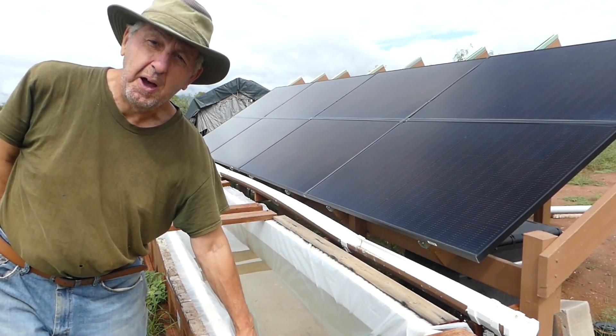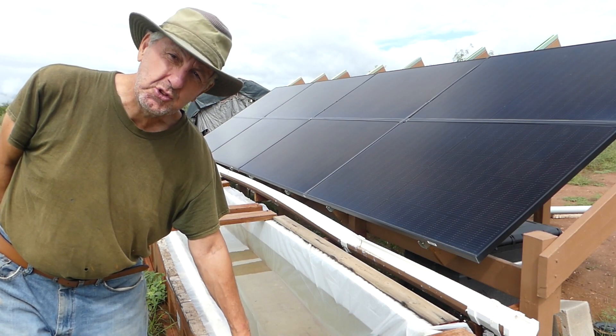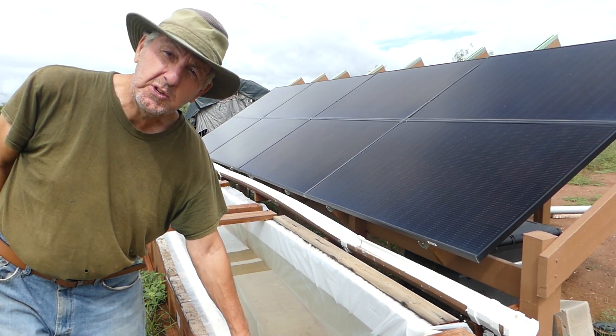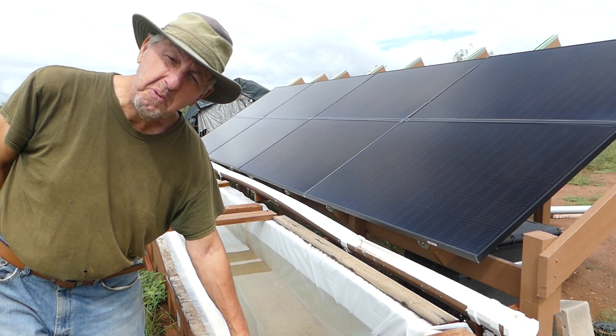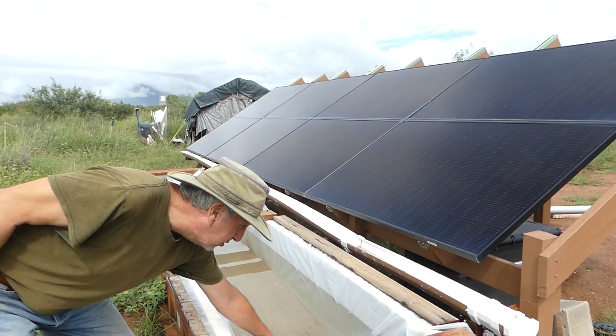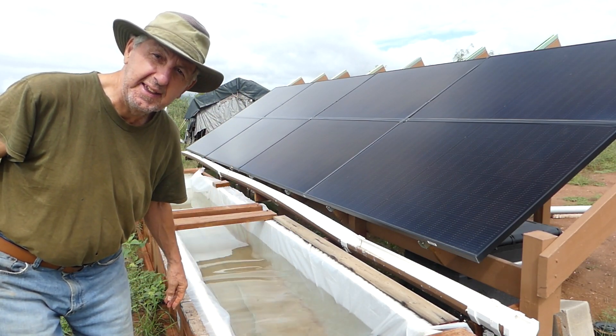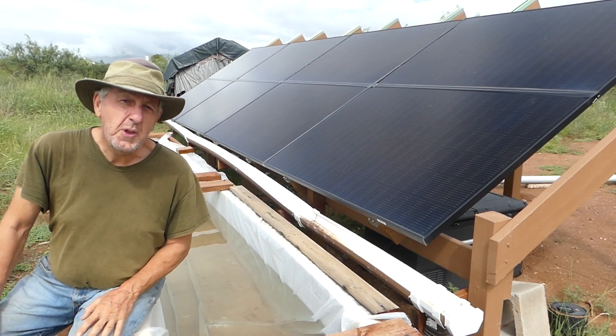Welcome back to another video. This is going to be a short one — I just want to show you the bounty of all the monsoon weather and rain. My famous tank here is now totally full, which is super exciting.